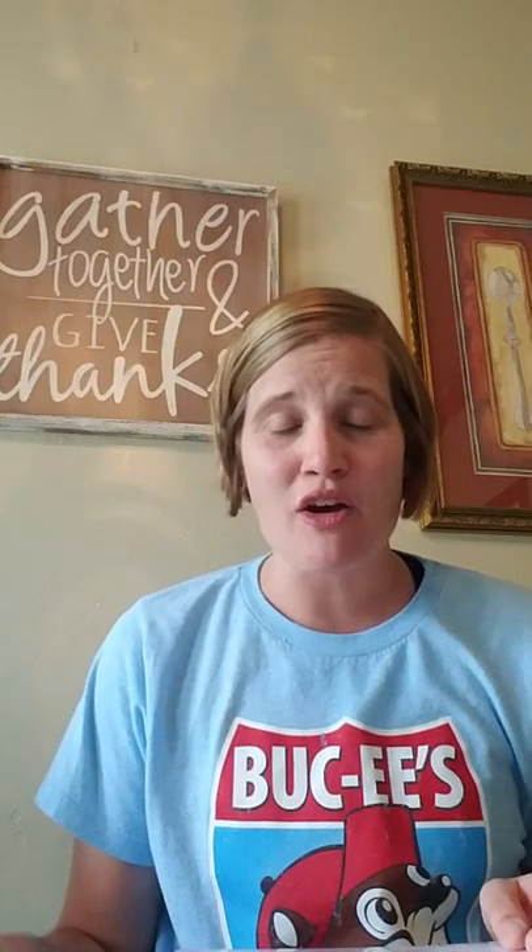Hi ladies, this is Laura Franklin. I'm a director with 31 Gifts out of Oklahoma. I'm so excited to be going over lead binders with you all today. This has been such a great addition to my business. This helps simplify things and just make things so much easier on the go. I wanted to share with you what mine looks like and also some tips on how to make them super useful for yourself as well.